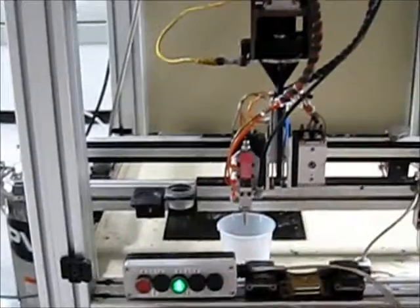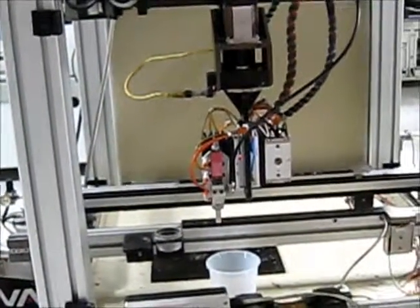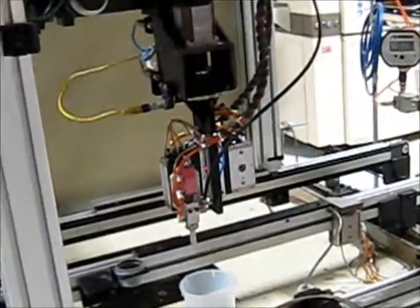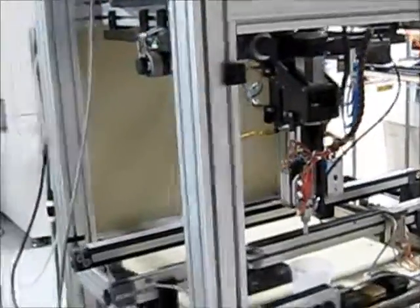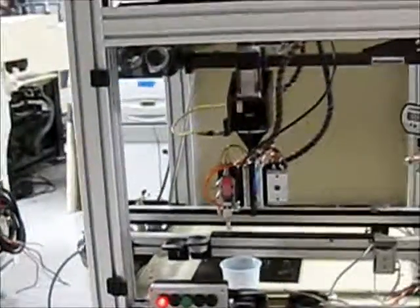One final point to make on this system is that we've taken all of the plexiglass panels off. They will be replaced with new. This system will look very, very good on your production floor. And that concludes our video demonstration.